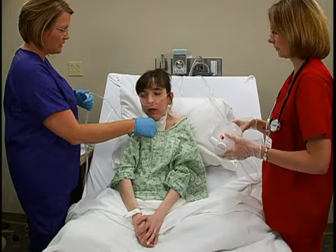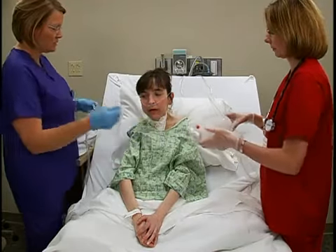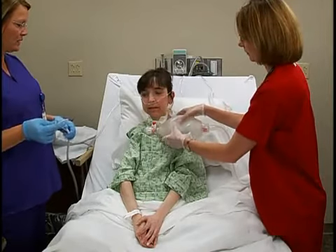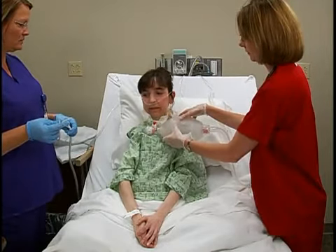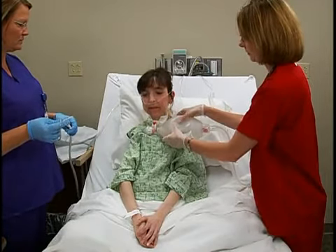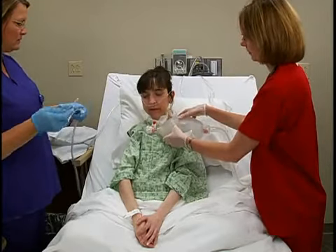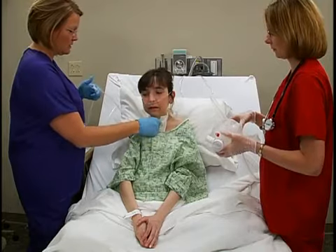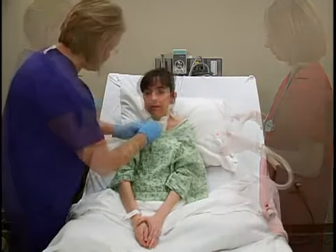Slowly withdraw the catheter while rolling it back and forth between the thumb and forefinger of your dominant hand. Hyperoxygenate the patient between suctioning attempts. Then suction one more time and remove the gauze.